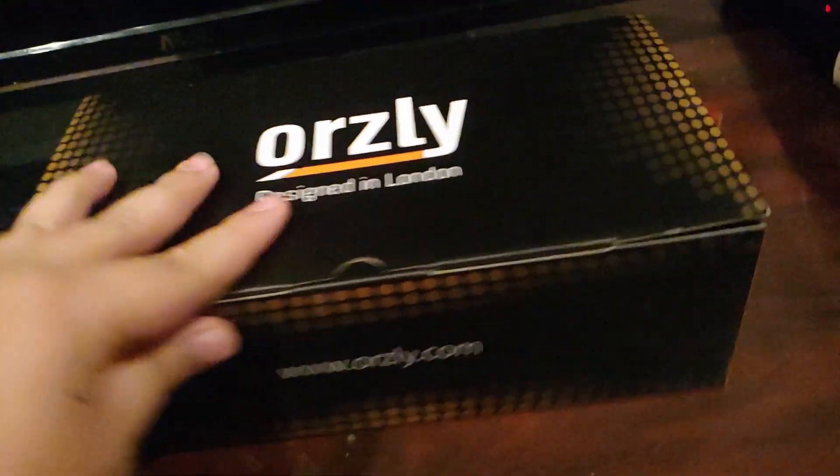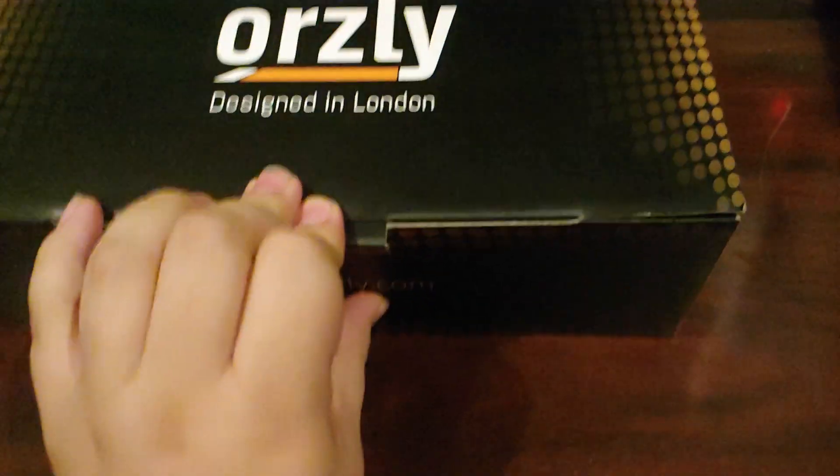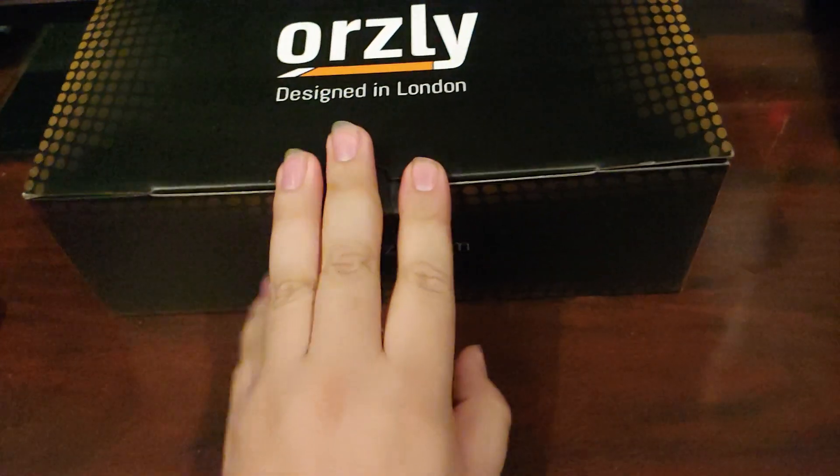Hopefully we get what we get. Hopefully we didn't get ripped off, so let's just go ahead and open it. Let's see what we got. Oh, that just broke it.